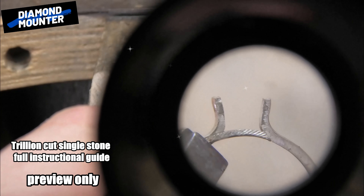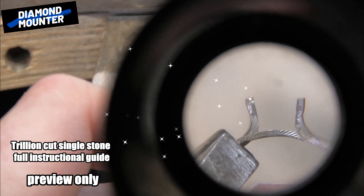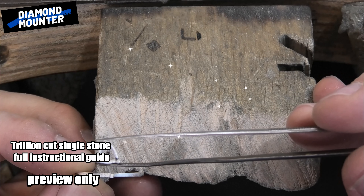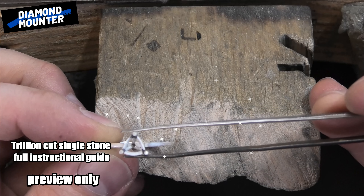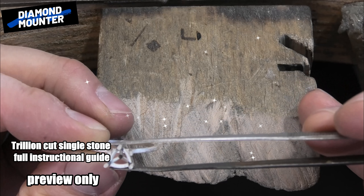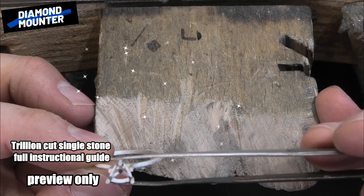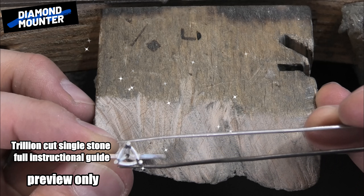Now that side's sort of there. I can just get something sharp and scratch a line on the other side so I get the distances I need, and then we've got a little piece to solder in. If you saw my three-claw trillion cut earring full instructional guide, you may remember I was talking about how the center isn't the same distance — it's not in the middle between the top and the bottom two claws; it's actually much closer to the bottom two. Look: if I do that, the shank is much closer to the bottom two claws.